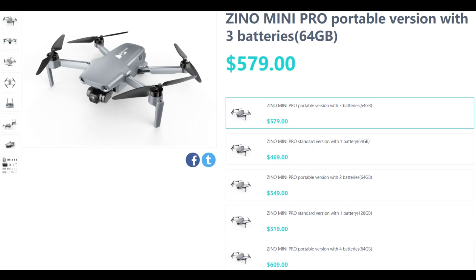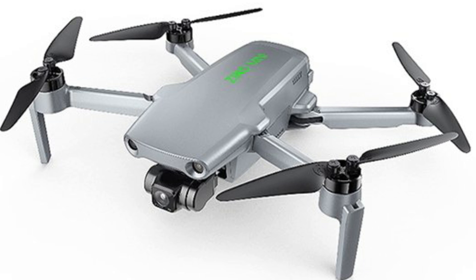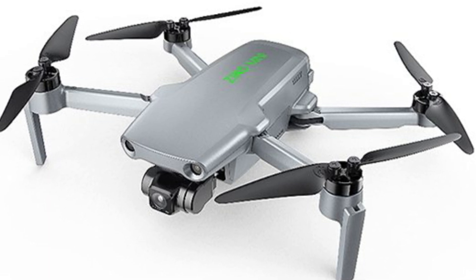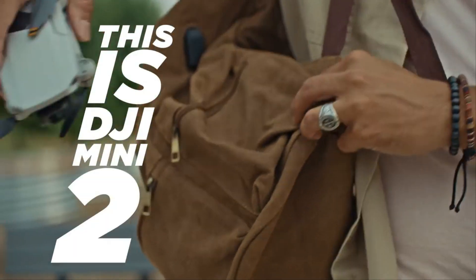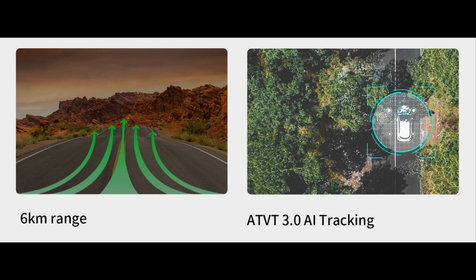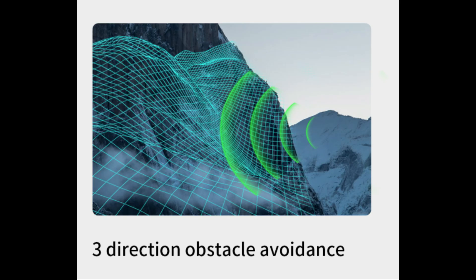I absolutely cannot believe what I have just seen. Despite all the huge amount of hype and rumours about the Xeno Mini Pro from Hubsan, and then the inevitable not delivering the product, all these people super excited to get this new Hubsan drone — which could rival the DJI Mini 2 based on its specs, obstacle avoidance, and active track — Hubsan goes and copies DJI's tactic of a slimmed-down version.